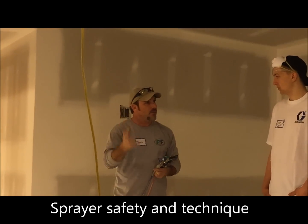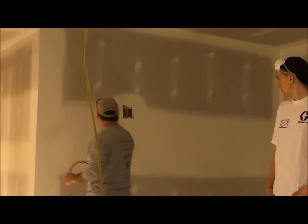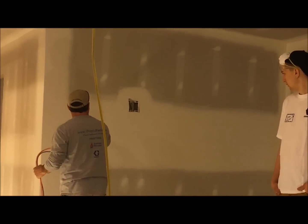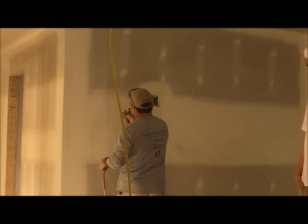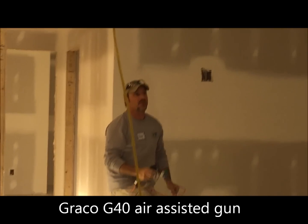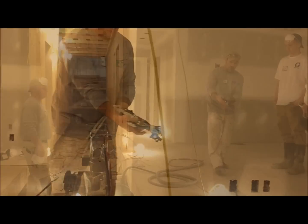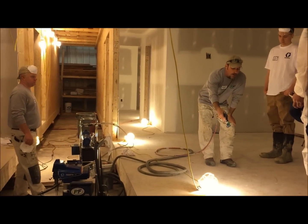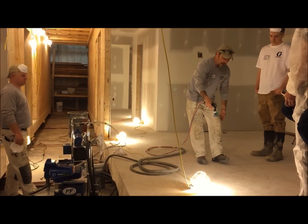Some of the factors we're going to talk about today are distance — meaning how far from the wall you are with the gun — and where the gun is in relation to your body. Generally it wants to be directly in front of you. You move the gun with yourself up and down. The big thing is just knowing: trigger lock on or off. So when you engage the trigger, that's just a hand motion.